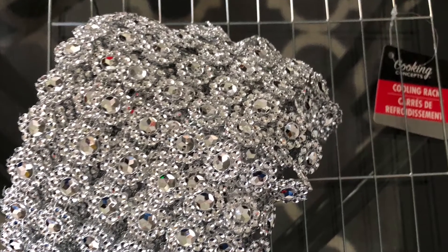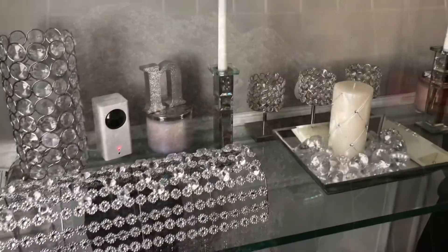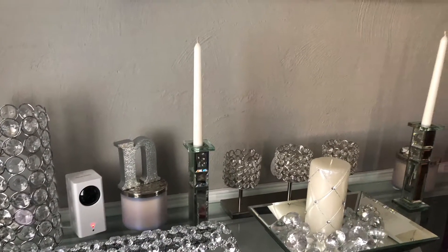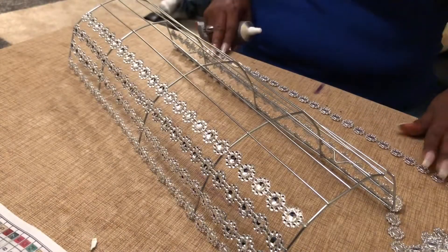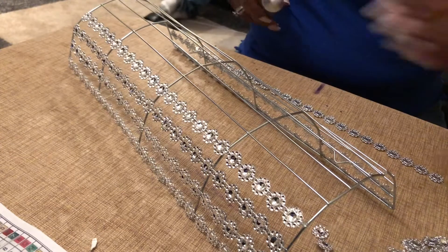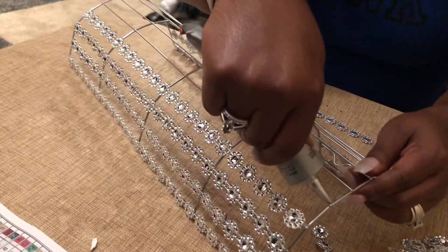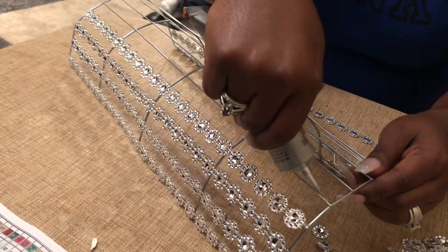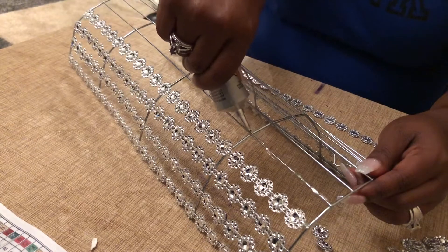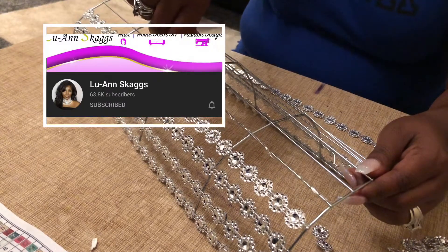Hey everybody, welcome back to another video. If you want to see me take these items and create beautiful wall sconces, stay tuned. I have been looking for beautiful wall sconces for my dining room and I have not been able to find anything. As I was browsing on YouTube a few weeks back, I ran across a beautiful set on Luann Skaggs' YouTube page — she did a beautiful job, so I decided to give it a try.